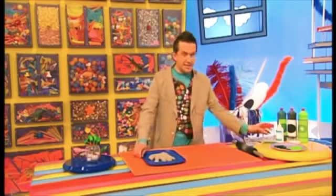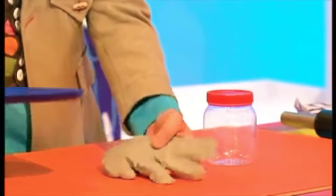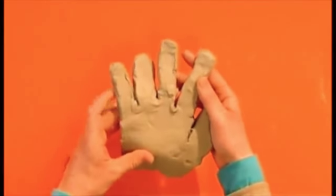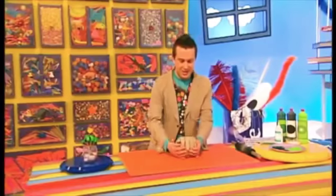Now get a plastic jar and very carefully bend the fingers of the clay around the jar. Let's put it on like that. As you push it down, it looks as if the fingers are holding onto it.